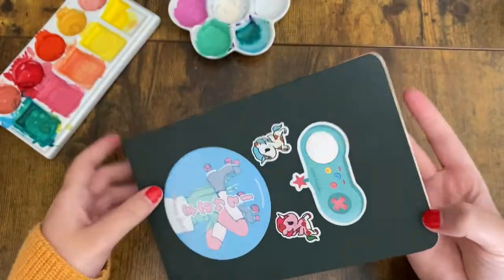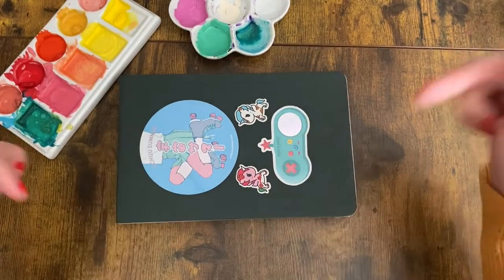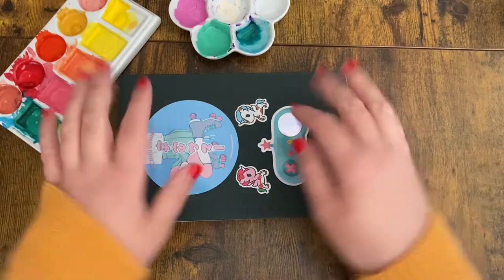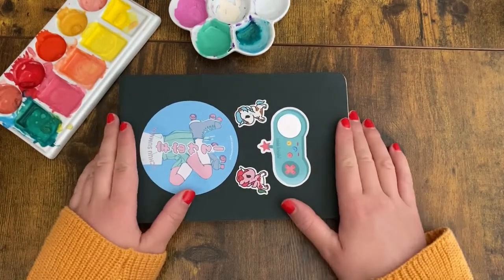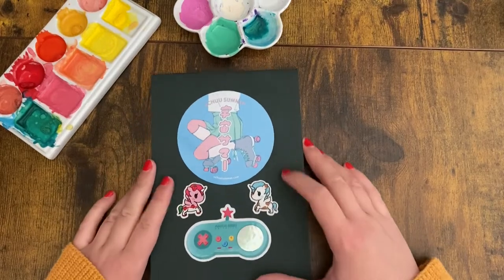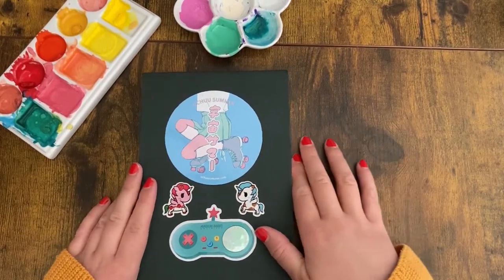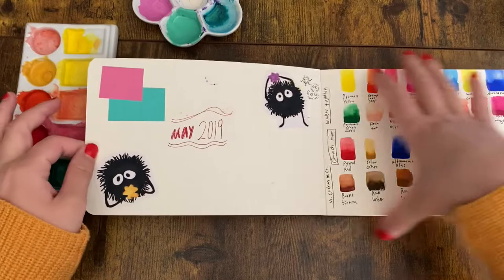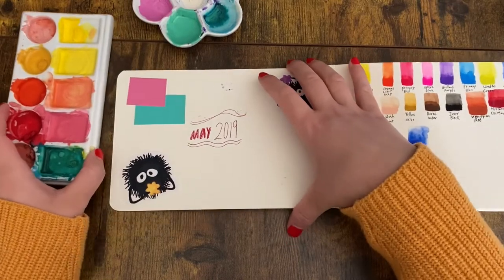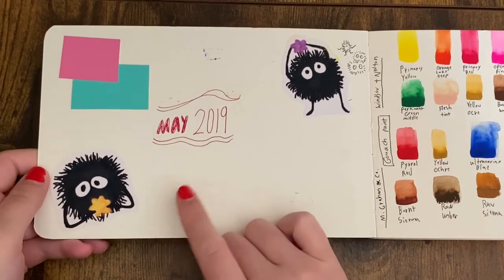This is a Stillman and Bern Delta series sketchbook. It has really thick paper that is perfect for watercolor and gouache, which is a lot of what's in here. A disclaimer: I finished this last year and just never recorded this sketchbook tour, so just bear with me on how old this work is.